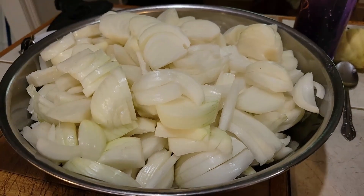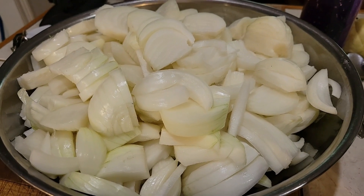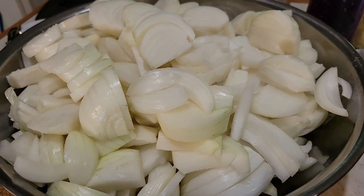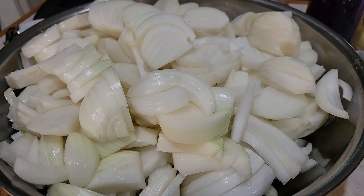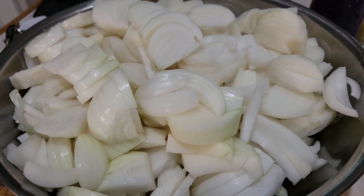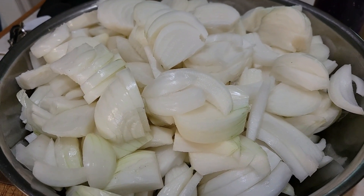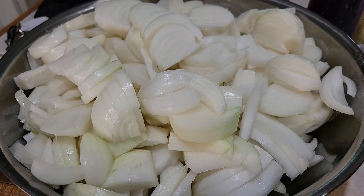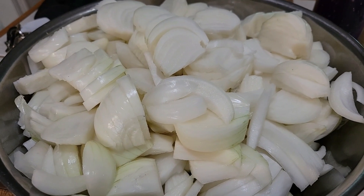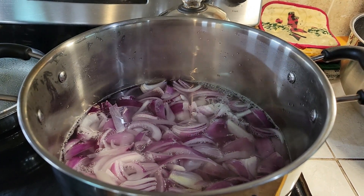Welcome to Crazy Days. Today's quick canning tip is on onions. I've cut up a whole bowl full of white or yellow onions and a bowl full of purple onions. We're going to be canning these today. I usually freeze-dry them but today we're going to can some for making onion gravy, onion soup, or to add to anything you want.